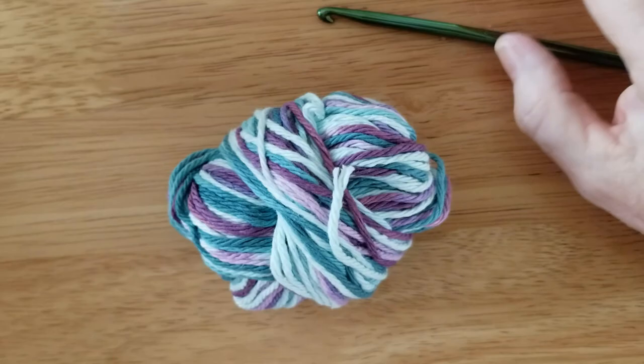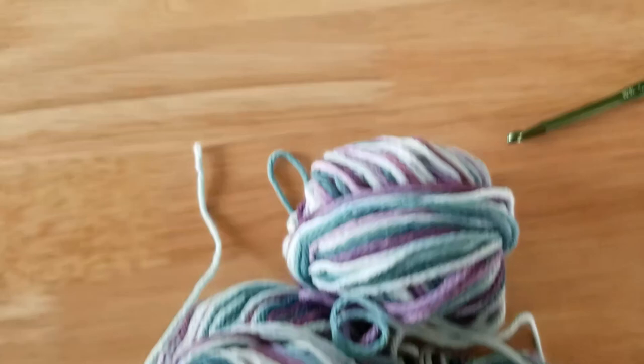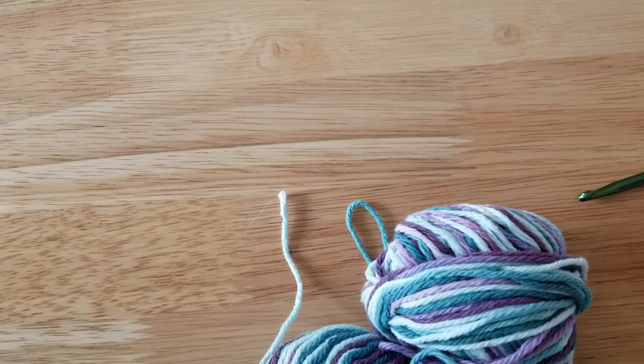Hello everyone, Lady DaWinter here and today I was going to show you all how to make a dishcloth. I need new dishcloths and hot pads for my house and I have all this lovely yarn. Let me put that up just a little bit. Let's adjust this camera a little bit. Sorry about that folks, sometimes my camera just doesn't want to adjust.